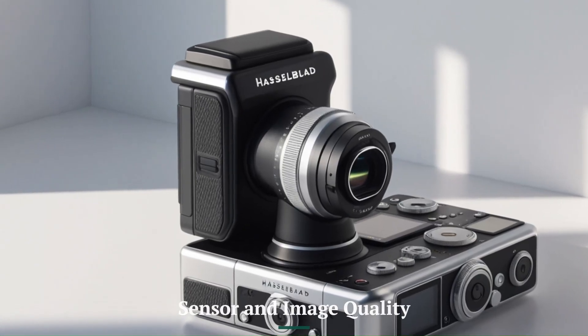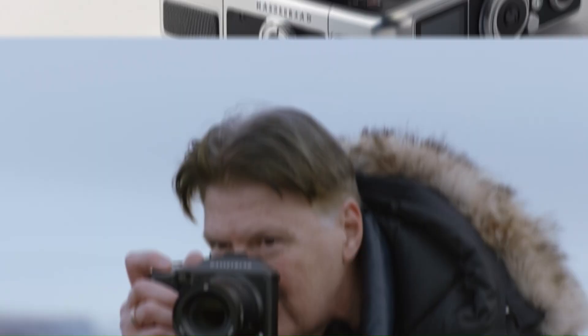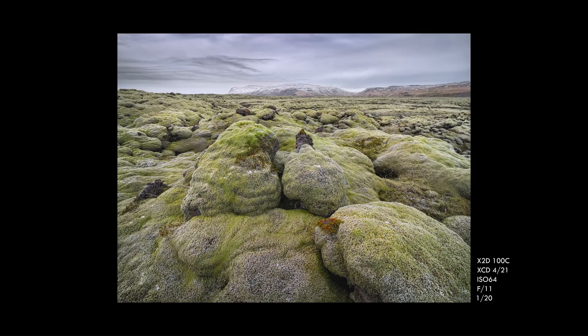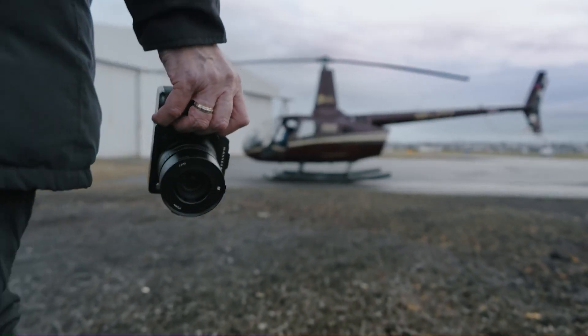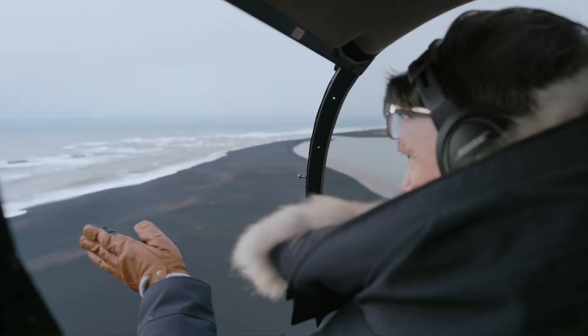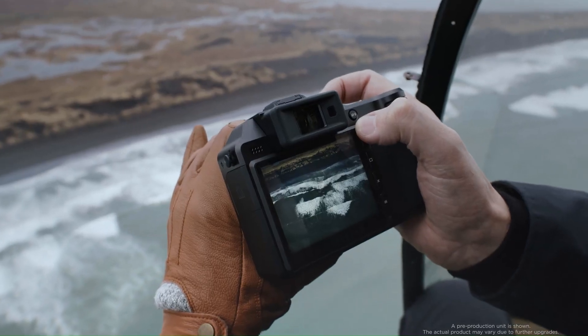The X3D150C upgrades to a 150-megapixel medium-format sensor, surpassing the 100-megapixel resolution of the X3D100C. This leap results in even greater detail, allowing for massive prints and extensive cropping without losing quality.